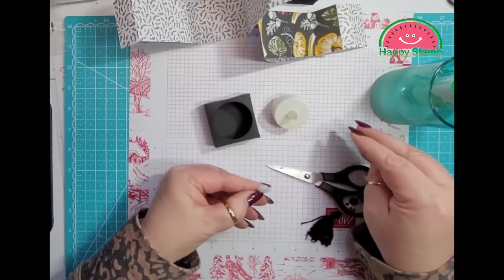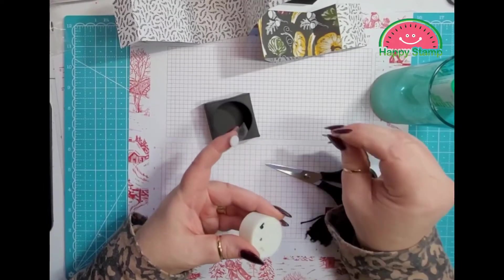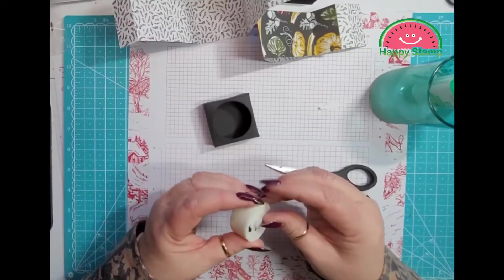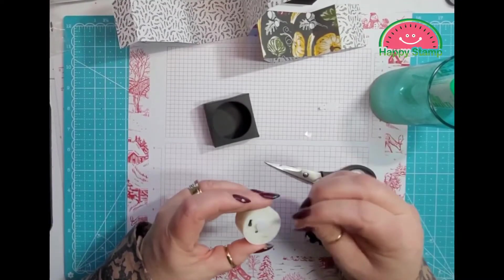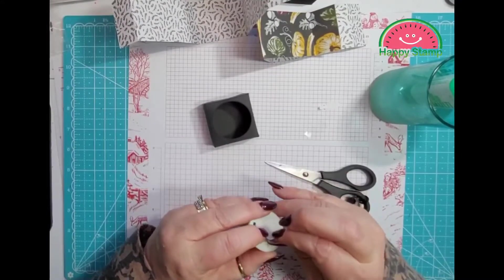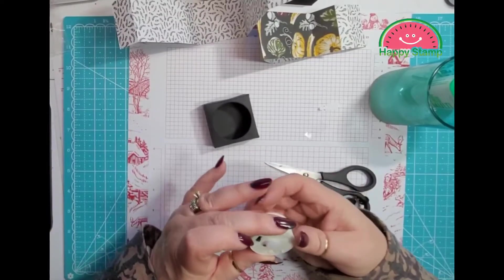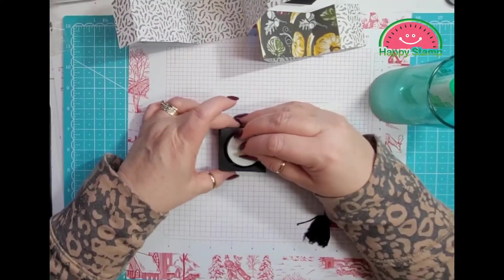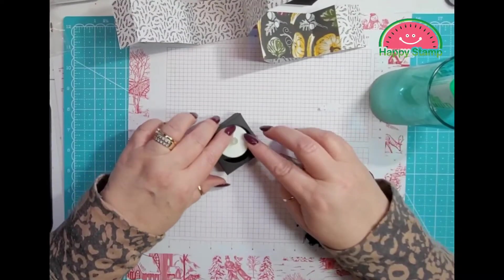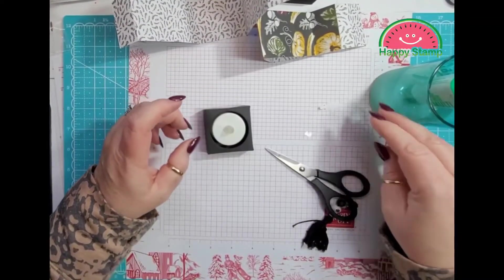I'm going to take that off of there, make sure to take this part off, and stick that on here so that both ends are together. Make sure that they're on there straight, and then you can put this in here. With the 1 and a half inch circle punch, it fits in there more snugly.